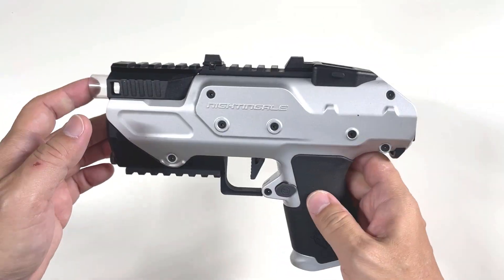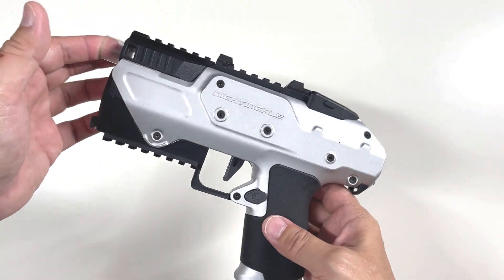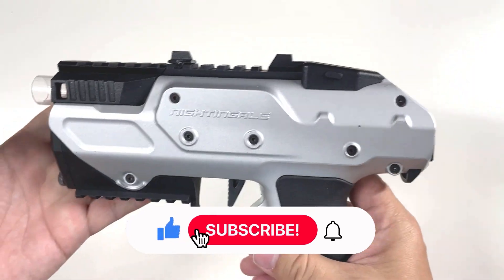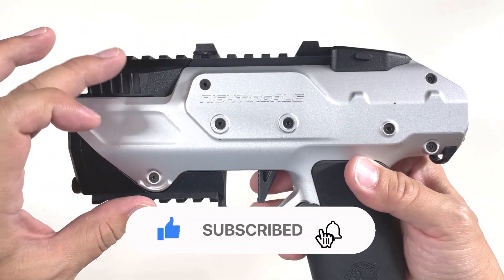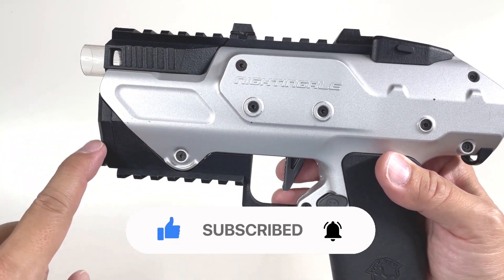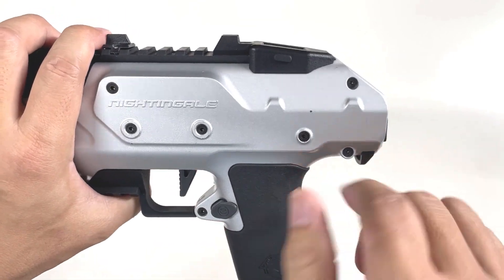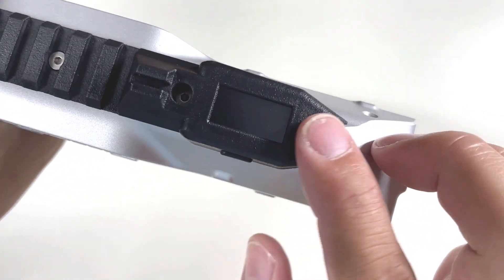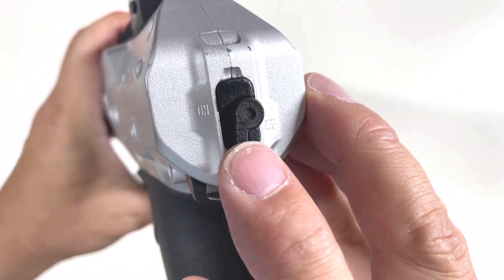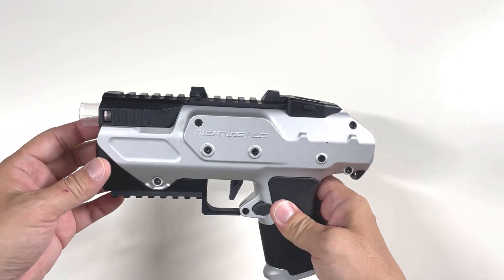I'll go through the function first and we'll do some FPS tests, and I'll tell you where you can obtain this kit. The kit itself is made up of two separate kits: the front rail and battery expansion is one, and then the ammo counter and select fire installation that brings the selector up here is another separate kit.